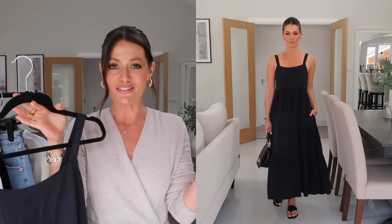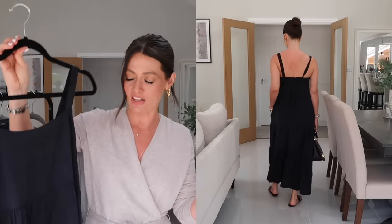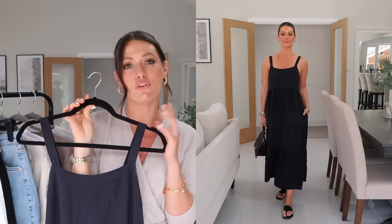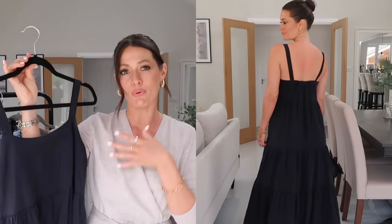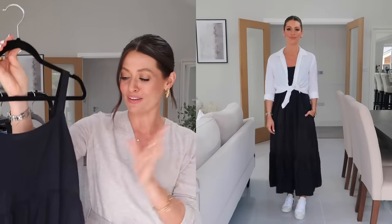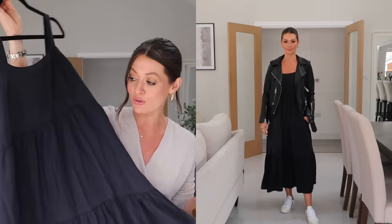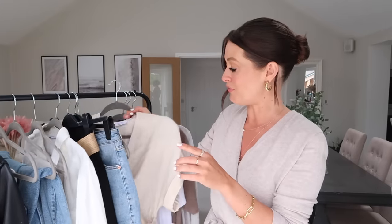Moving on to dresses — I could have pulled out so many options for summer, but I tried to keep in mind it's a capsule wardrobe and I wanted pieces that will work year after year and can be styled different ways. A black maxi dress goes without saying — it's a really easy throw-on piece that looks great with sandals, but you could equally belt it in with heels to dress it up. With chunky gold jewellery, a slick bun, big earrings, and a red lip on holiday it looks really lovely. This one is from Amazon and also comes in beige and white.